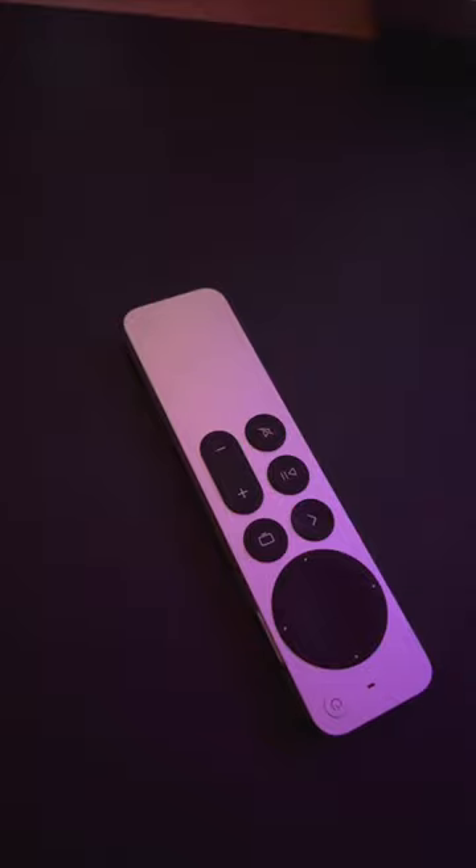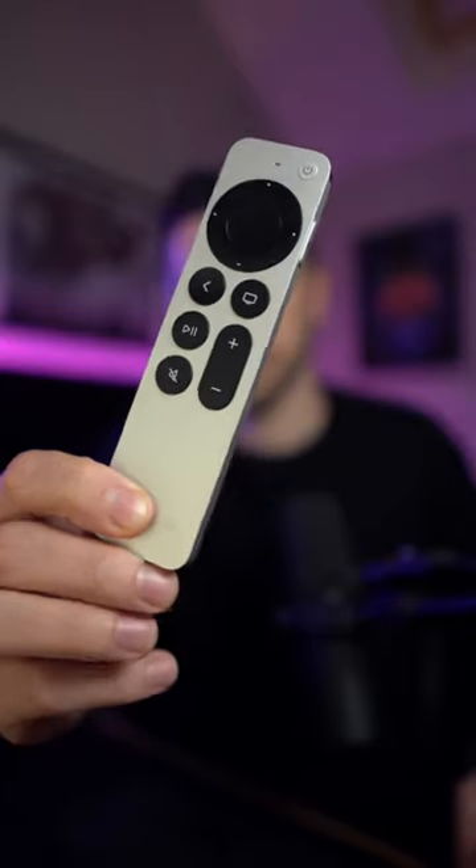Compare that with Apple's latest remote, which addresses this problem. Not only is the remote curved so you can tell if you're holding it upright right away, but the introduction of the scroll wheel instantly lets you know if you're holding it properly, making the remote more usable in the dark.